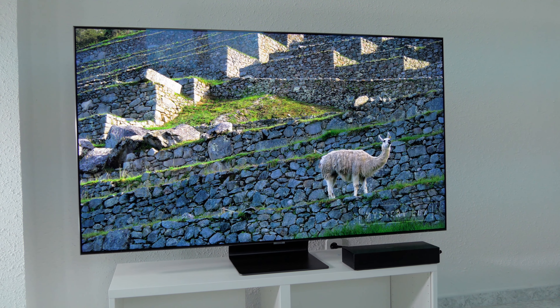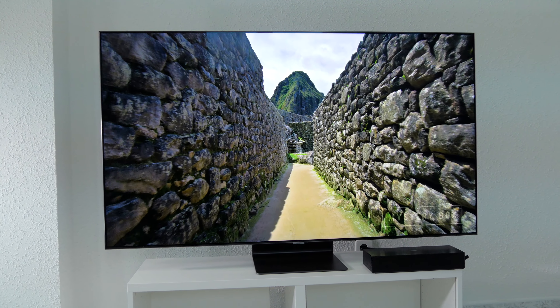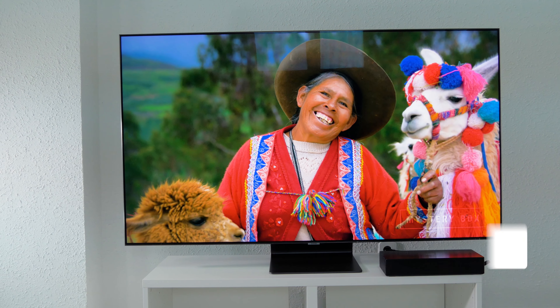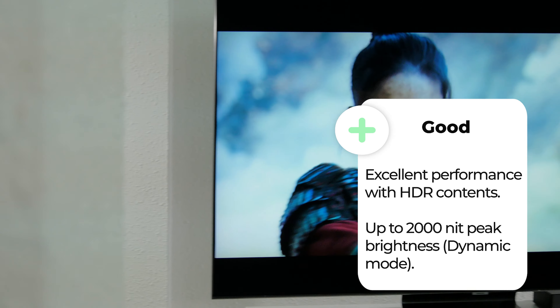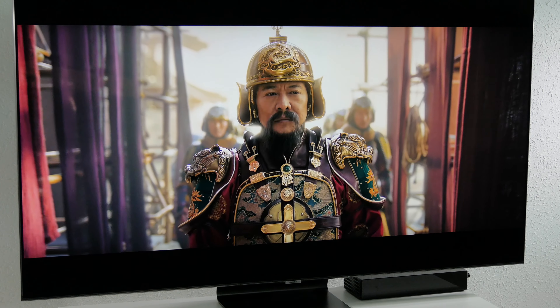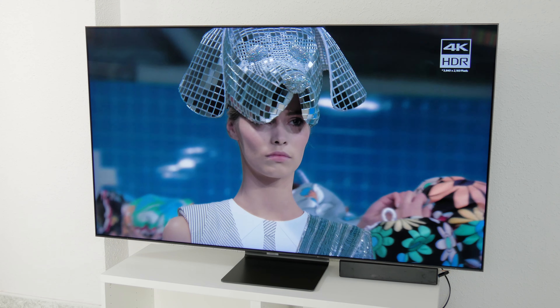But where the Samsung Q95T stands out the most is with HDR content, thanks to its high brightness, especially when viewed in a bright room. It can deliver a 2000-nit peak brightness in dynamic mode, and exceeds 1200 nits in movie mode and filmmaker mode. So this is one of the strengths this TV has over its main competitors. It supports HDR10+, HLG, and HDR10, but unfortunately, like all Samsung TVs, it doesn't support Dolby Vision.